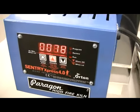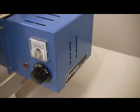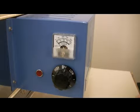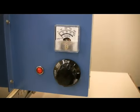The www.paragonweb.com home page has a link to these videos. The manual Caldera, which is called the Caldera S, has an infinite control switch, a built-in pyrometer, and a safety pilot light.